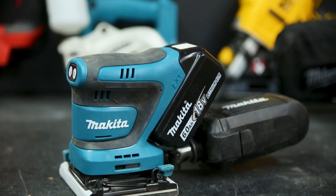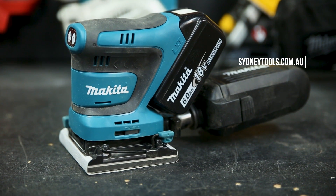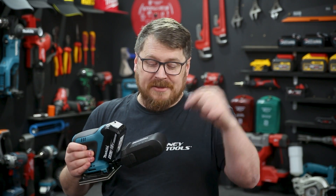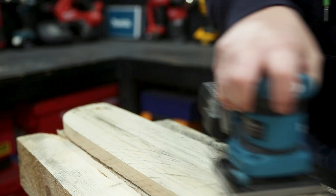If you want more information on this sander, make sure you head over to sydneytools.com.au. You can also talk to one of our team in store, and if you've got any questions you can hit me up directly in the comment section below. Until next time, I'm Tim — thanks for watching Sydney Tools TV.